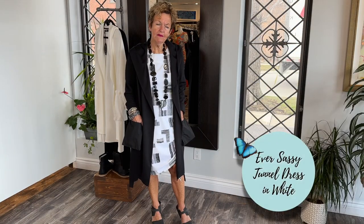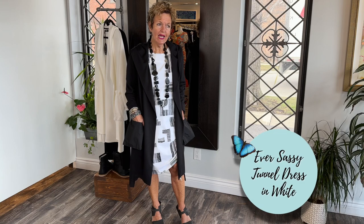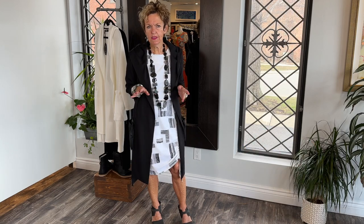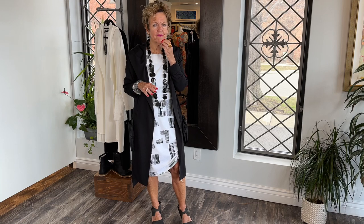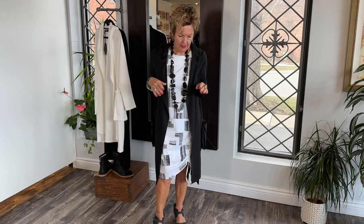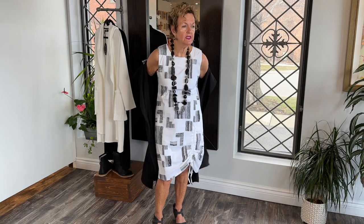I'll change and show you a more summery look. I'm back with the summer outfit. I would definitely wear this to a summer wedding, patio, cocktail party, picnics — whatever we do in the summer. It's a great summer look and very comfortable. You can also do this with a nice scarf — a black and white scarf or a bright color. A pop of color would be amazing.